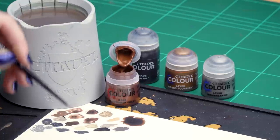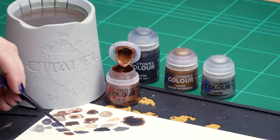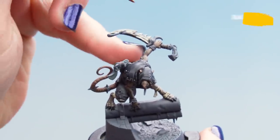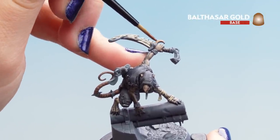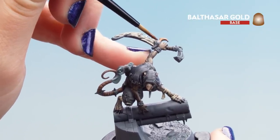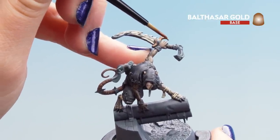With the silver done, we can move on to the gold details. For this we'll use Balthasar Gold as our base coat, then a shade of Nuln Oil, then our first highlight of Brass Scorpion, and then an edge highlight of Ironbreaker. Dip into the pot, pop it on the palette — it's quite thin so make sure your brush is neat and pointy. Apply it to the pommels, handguards, and any trinkets, avoiding the fingers and the silver details. You may want a second coat — just make sure it's nice and thin.